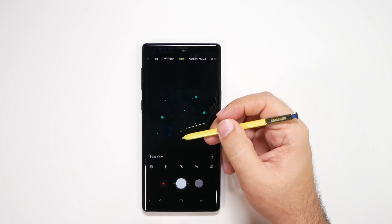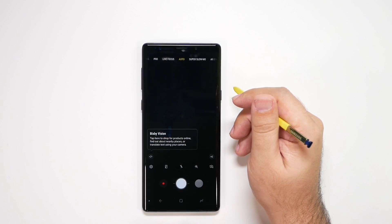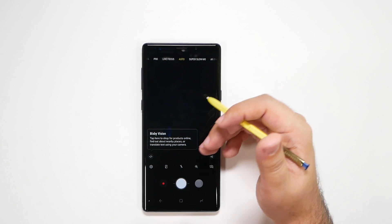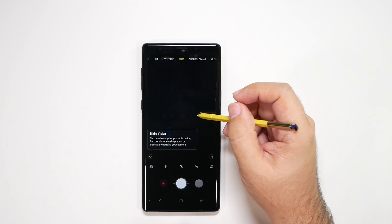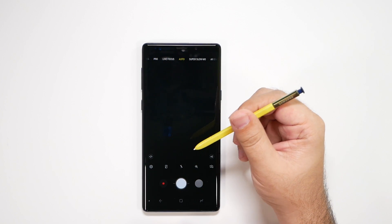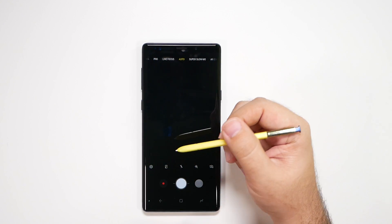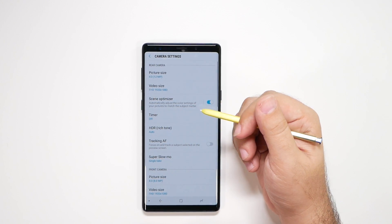We'll go through turning on location and then Bixby Vision. The main thing you want to use Bixby Vision for is a barcode scanner, and you can use it for lots of other things if you look it up, but you do need a Samsung account. Now let's go through the settings, because that is the majority of features we're going to change to improve camera quality.